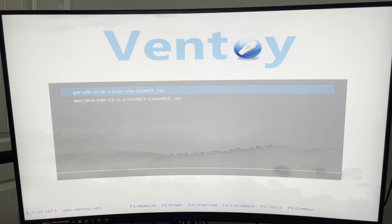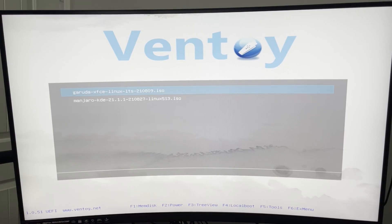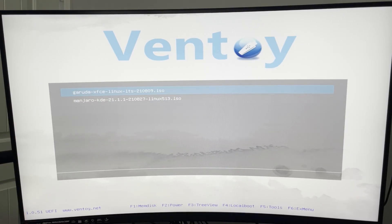Now we've booted to the USB drive and you can see we have our two choices: Garuda and Manjaro. We also have a couple of options at the bottom — memdisk, power, tree view, localhost — and some tools that allow you to do different things like keyboard layout changes, resolution configuration, and display modes. And that's basically it in there.